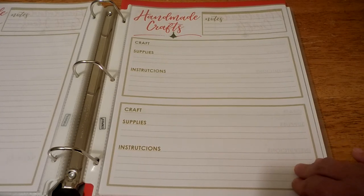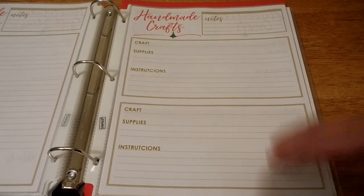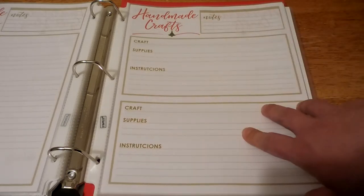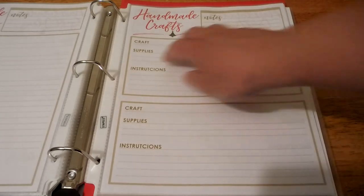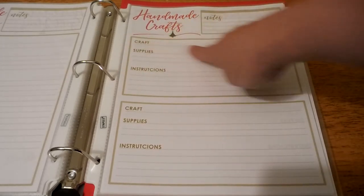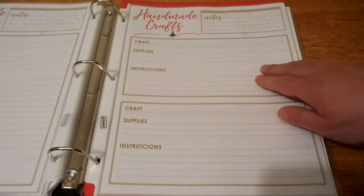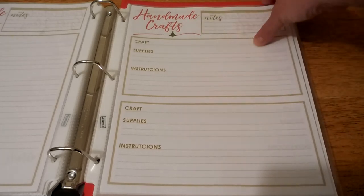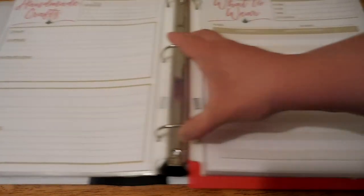Then I've got a sheet for handmade crafts — I'm a crafty girl and there's nothing like the holidays that brings out that crafting spirit. I've got a spot for notes and a couple of different boxes where you can write what craft it is, any supplies you need, and your instructions. You can fit two crafts on one page, and then print a second one on the back double-sided.